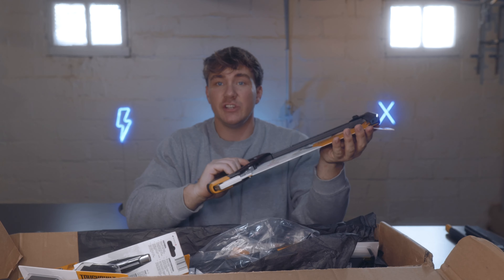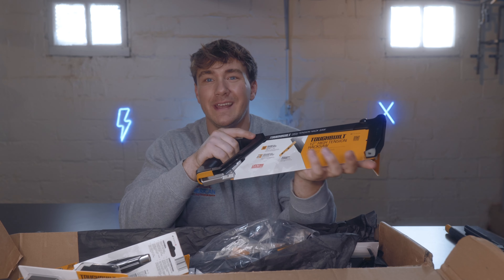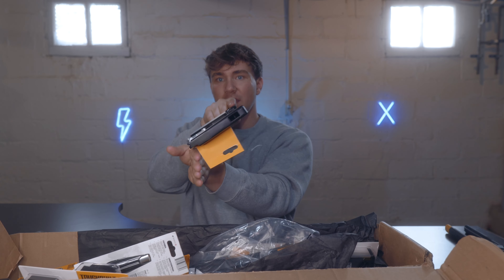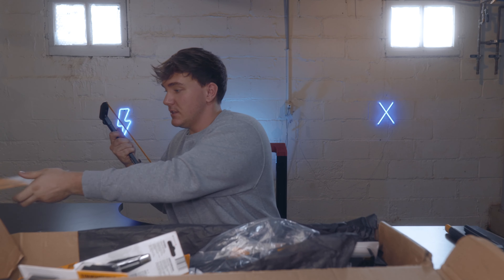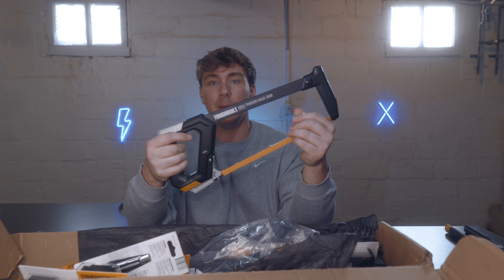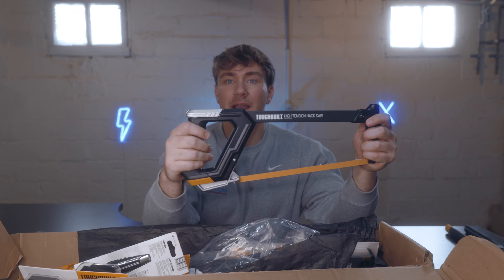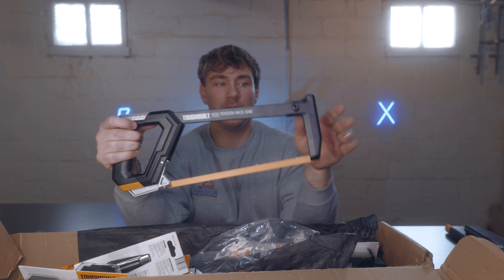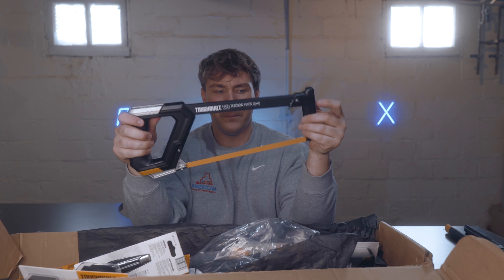Next we'll take a look at this high tension hacksaw. It's a pretty cool deal — it's actually got two different mounts, so on the bottom and on the top it's got a 45-degree angle and a 90-degree straight-on. With the 45-degree angle you can cut from up here angled, which makes it easier to fit in tight spots. The blade comes upside down so you don't cut anything. It's got rubber on the back, the handle is angled, the middle section is metal, and the front grip is a harder plastic but super ergonomic. ToughBuilt just makes very innovative tools.